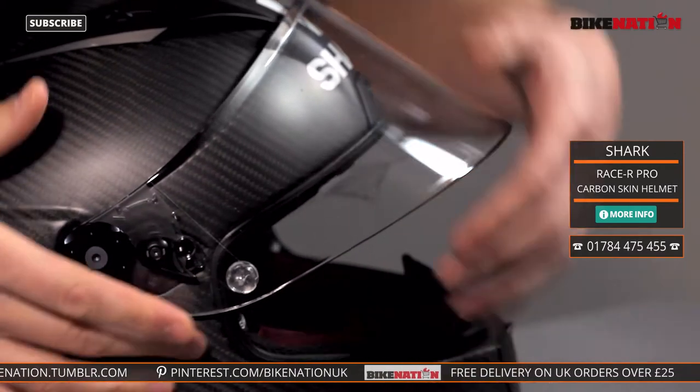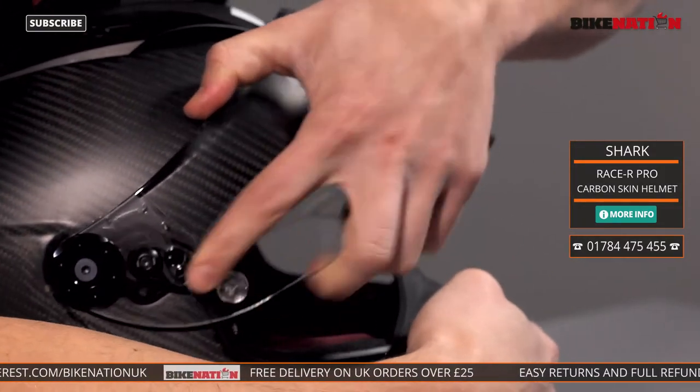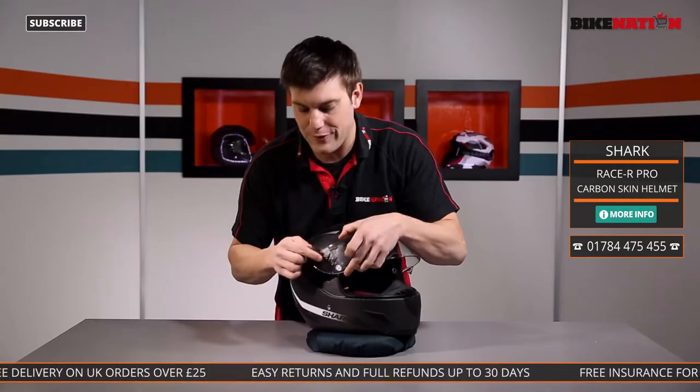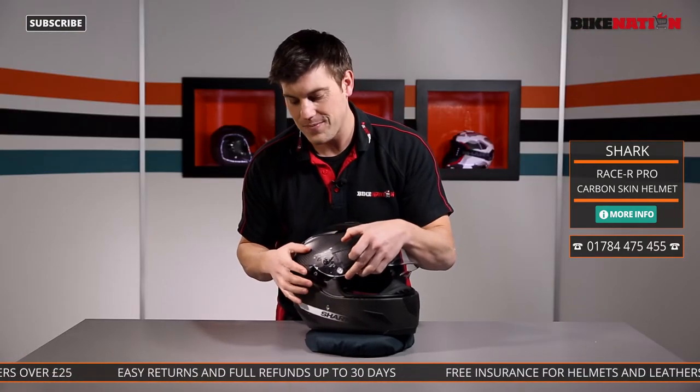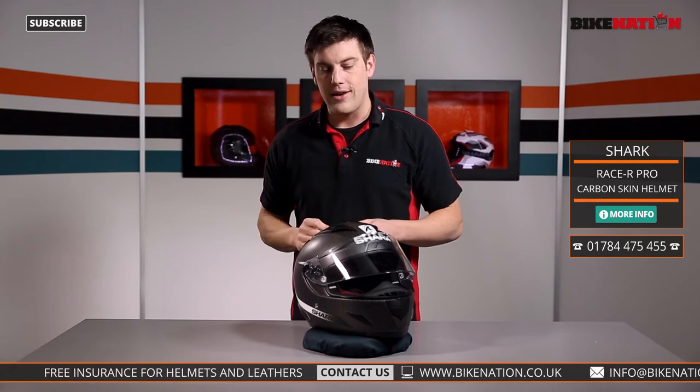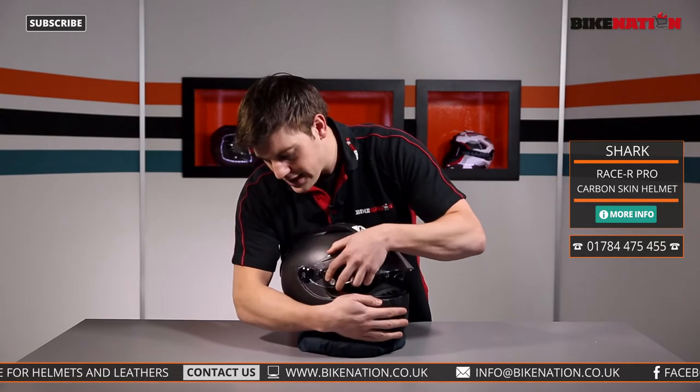On this side here you have this little lever. You move it out and then grab hold of the helmet and tug — you have to wait for it to come out — and off it comes. Nice and easy to replace, you can give it a clean or change for a tinted one. Take the other side off and it comes completely out in your hands, then all you have to do is push it back in.